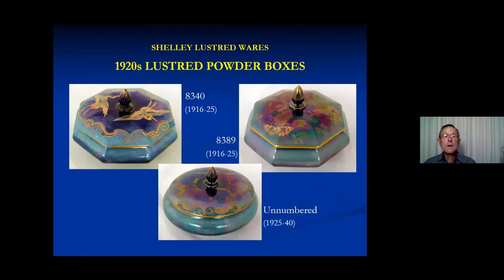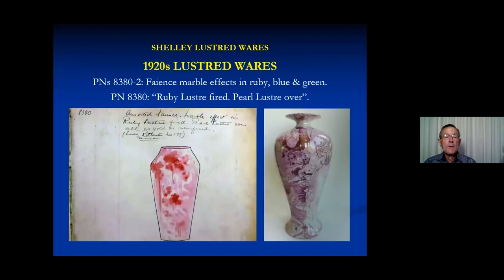Again in the 1920s, in the eight thousands, there are some numbered powder boxes, with cranes and butterflies as the popular motif, and one unnumbered with a later backstamp, so obviously they continued making these for some time. There are also entries for three different colours of what they call faience marble effects. I've only seen pictures of the red variation, but according to the pattern books there are also blue and green, and they were given a pearl luster over.